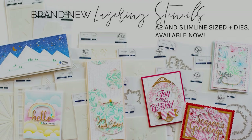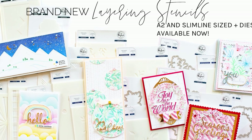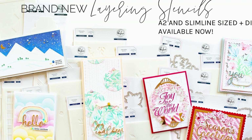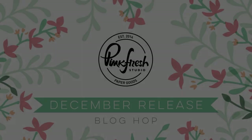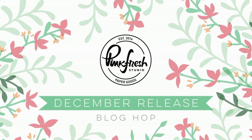Hello Pinkfresh friends and welcome back to our YouTube channel. This is Leah Lawson and I'm excited today to be doing a product overview of our new release that just went live this morning. This release is a set of layering stencils with some that have coordinating dies. It's an exciting new concept that I am really excited to share with you.